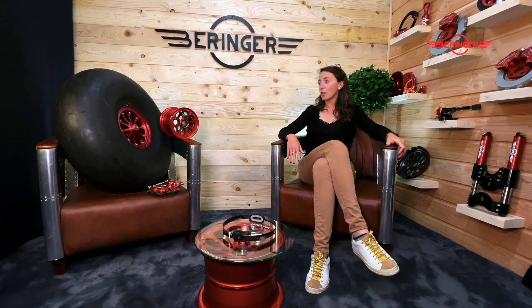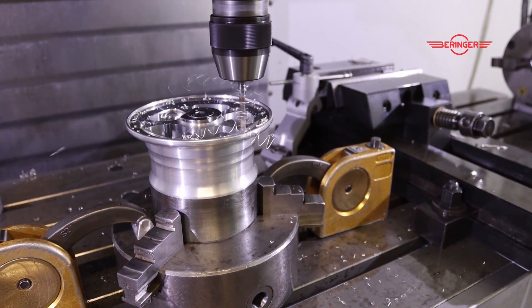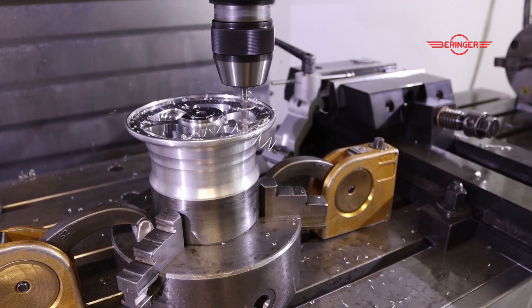And now we're going to introduce Fabien, one of our engineers, who's going to talk to you about the main technical specificities of that new wheel. So Fabien, now that I've explained why we came up with this development, maybe we can talk a little bit more about the manufacturing process.